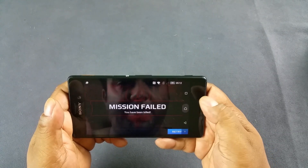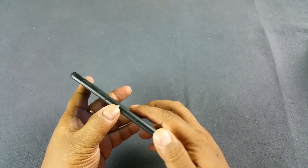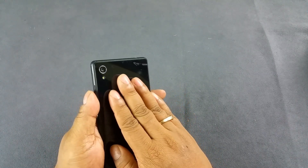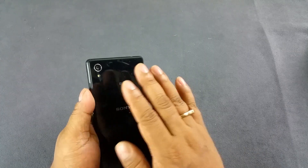But overall the gameplay is very smooth. This part is starting to heat now — I can feel it. It's beyond warmth; it's slightly heating up now.